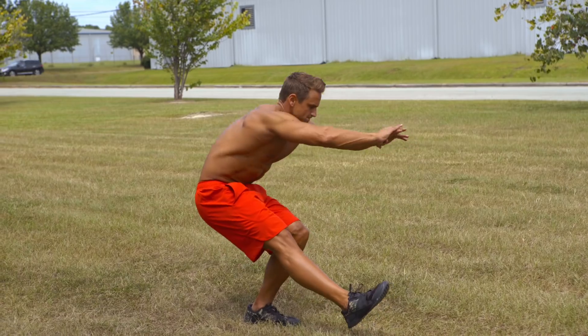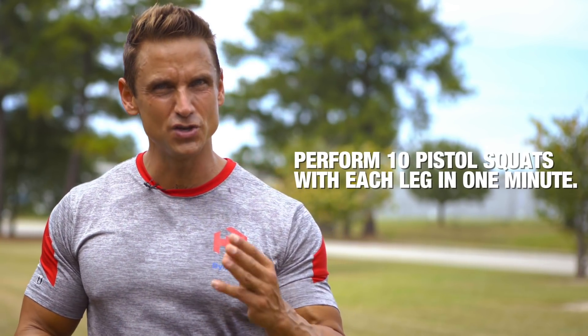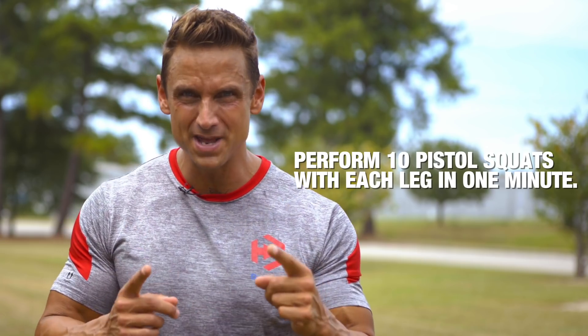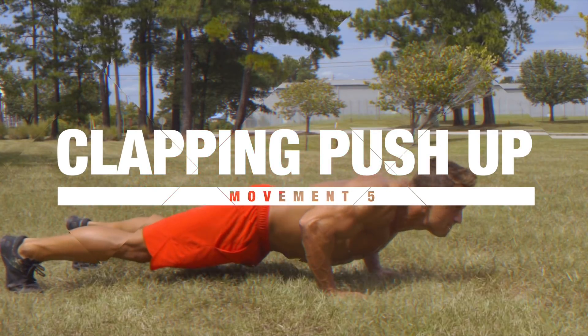Your fourth movement in the expert fitness assessment test is the pistol squat, popularized by CrossFitters. Perform 10 pistol squats with each leg — if you can do 20 total reps in one minute, you're an expert.